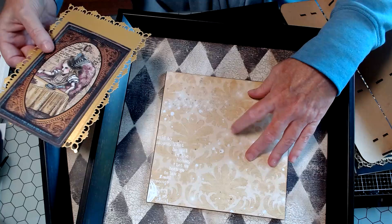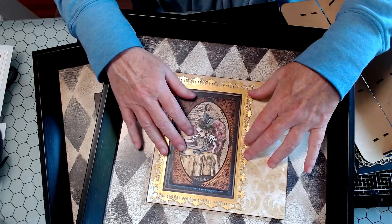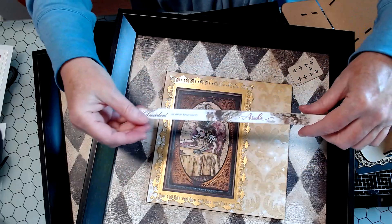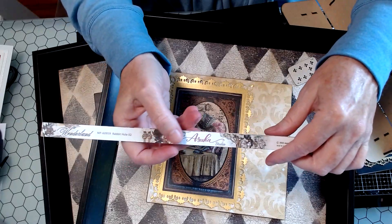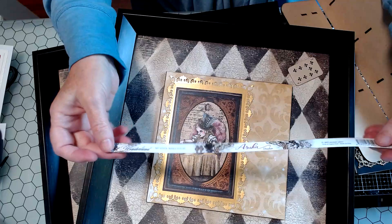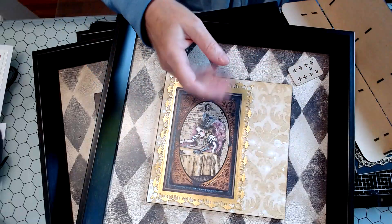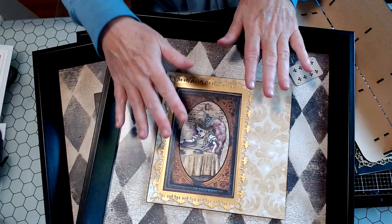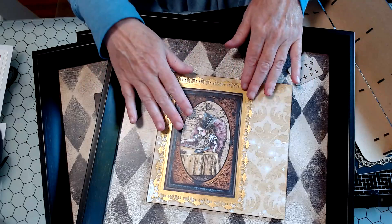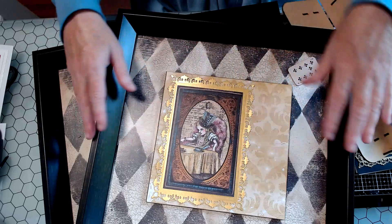I might have combined two Alice collections — let me think. I saved the strip, and I believe the background papers and images are all from OSCA Studio. The paper collection is called Wonderland, and I bought it around 2022 from Memory Place. It's a beautiful Alice collection — kind of dark, steampunk-ish, and elegant combined. I really like it and have used it for birthday cards for my Alice fan friends.